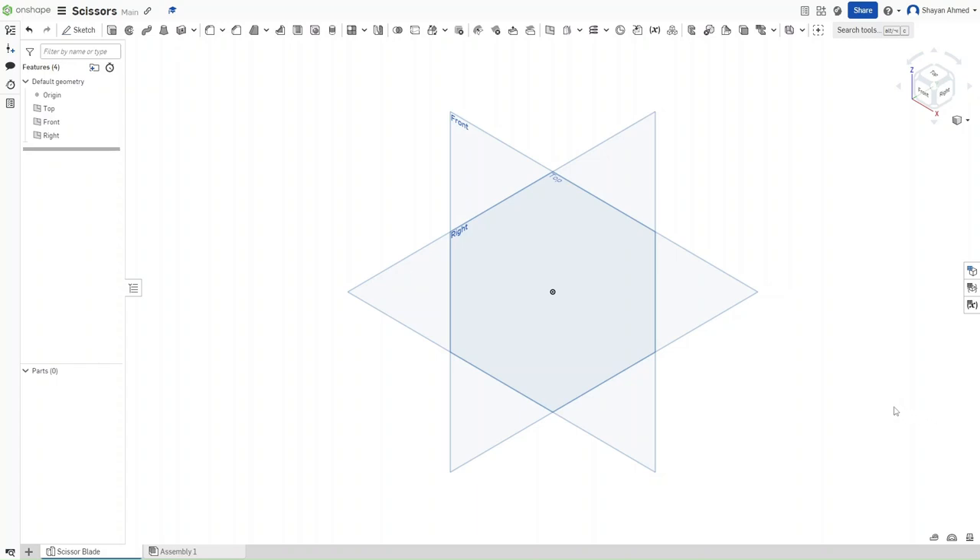Hello guys, this is FusionForge and in this video I will show you how to make scissors in Onshape. So without further ado, let's get started.